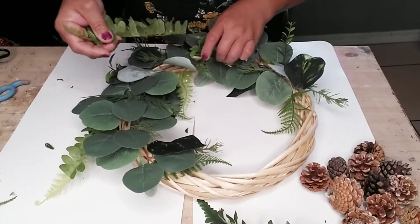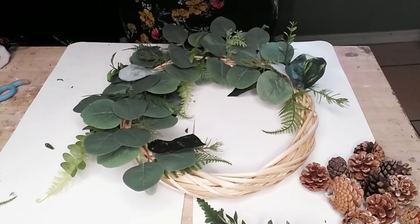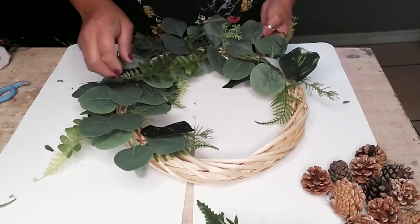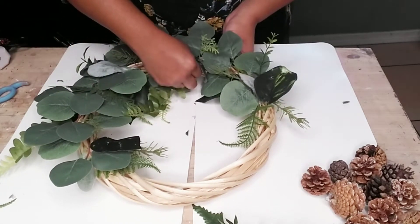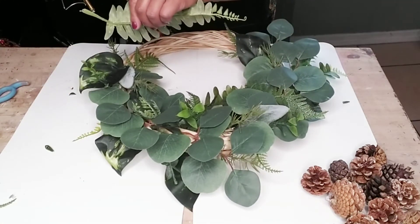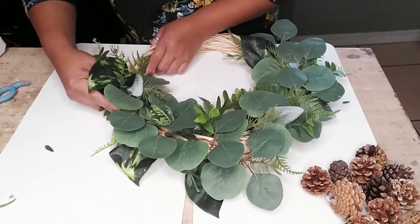Just work your way around the wreath. Make sure you add greenery not only on top but on the sides and the middle area as well, so it can look nice and full throughout whichever area or angle you look at your wreath. Once you're done adding all the different greeneries and you're happy with the way it looks, then you can start adding your pine cones or berries or whatever you choose to add, or you can just leave it as is.